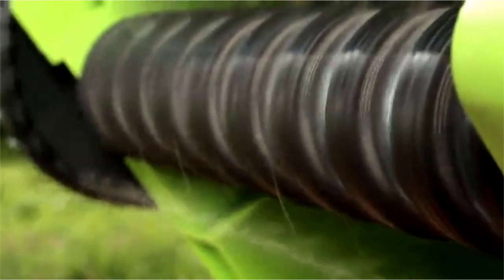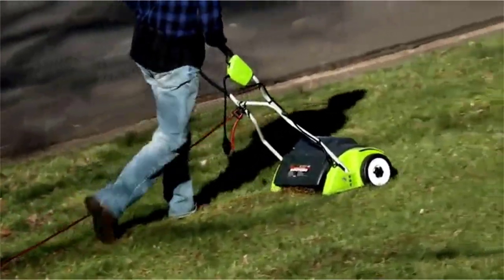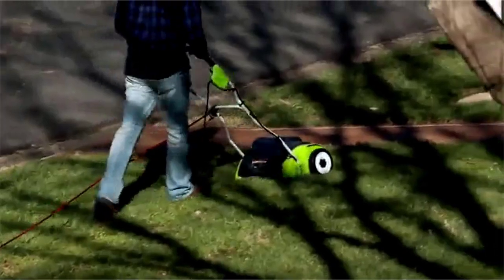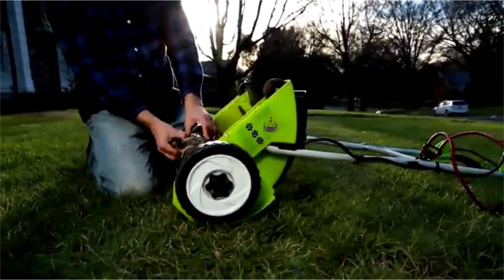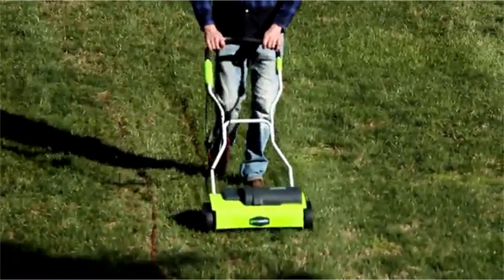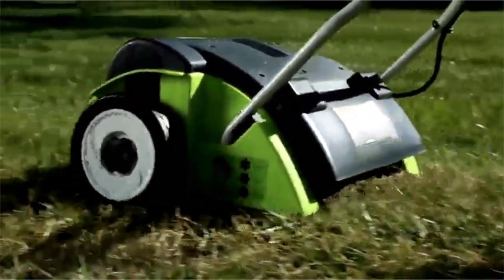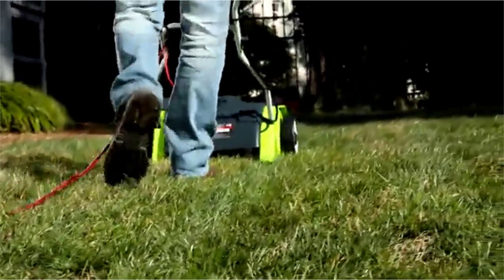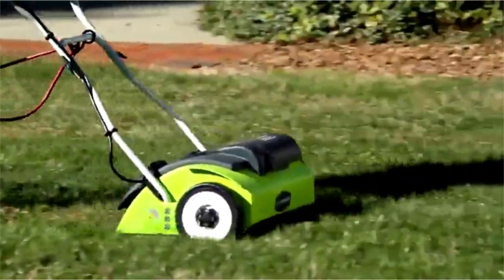No more tune-ups or maintenance. No more emissions. According to the EPA, 54 million Americans mow their lawns every weekend using 800 million gallons of gas each year. Homeowners spill more than 17 million gallons of gas while refueling — that's equivalent to the 1989 Exxon Valdez disaster. It's time to move beyond clumsy, harmful gas-powered mowers. It's time for Greenworks to be your lawn tools for life.